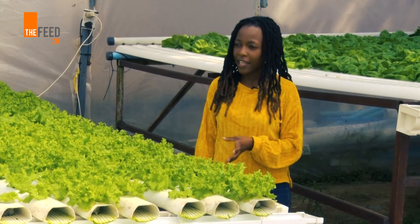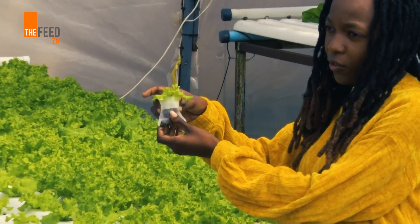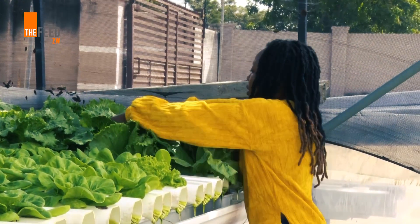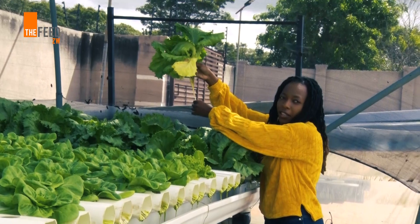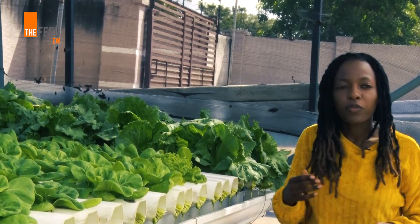When your plants are fairly young they don't take much water. If you look at these plants here, they don't have a lot of roots yet — they're still very young so they won't take in a lot of water. Whereas a bigger plant like this one has bigger roots and is now taking in more water. So as your plants get bigger, you might need to refill your reservoir a bit more frequently.